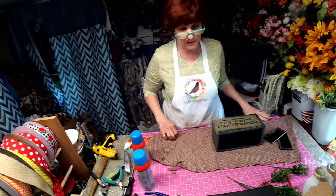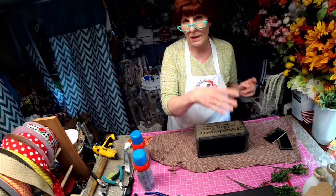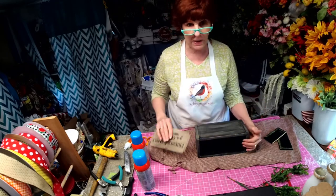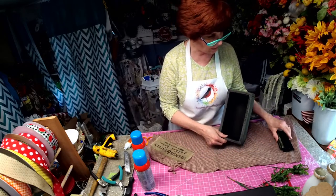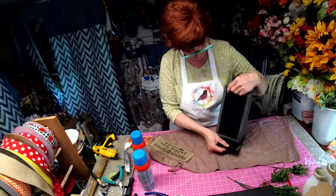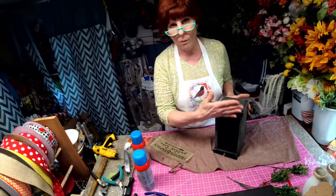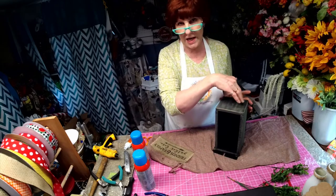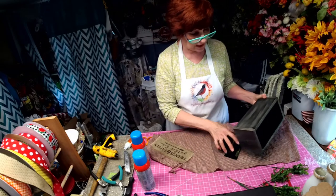Hi, I'm Robin with Robin's Wreathory. I'm going to show you — in the beginning of this I will show you how I found this box and what it looked like. This was actually the bottom, and this box was green. This was the front and it said 'kitchen stuff' on it, so you actually had access to it from up top. What I've done is I've taken it totally apart.